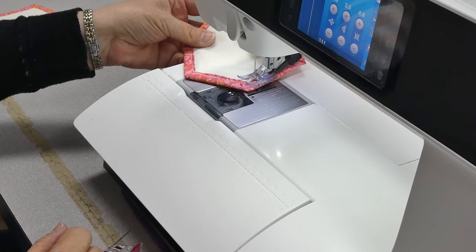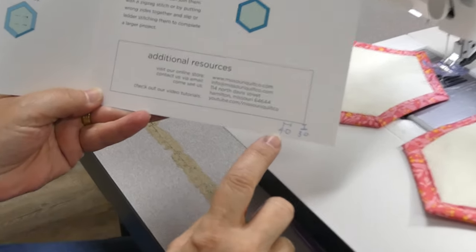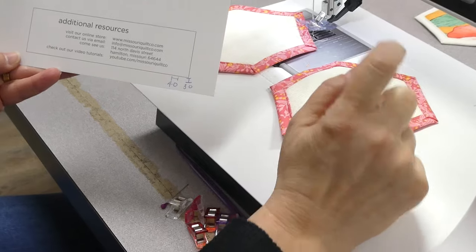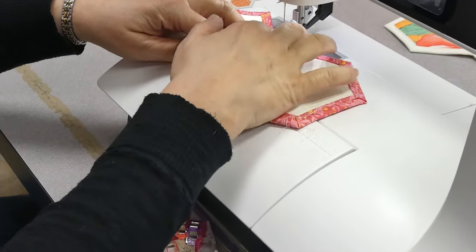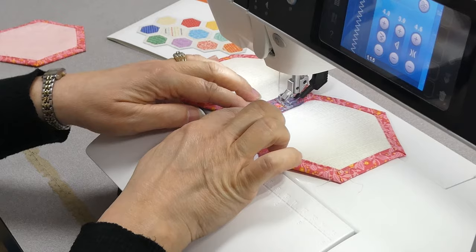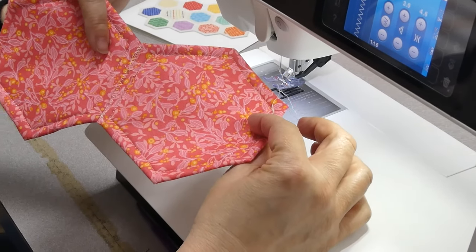Now I'm going to show you how I stitched the hexagons together. I grab two hexagons and I write right in my pattern what I set my machine to when I do a zigzag — that is my stitch width and stitch length — so I don't have to figure it out every time. It's set to four and three. All you do is butt your two pieces together, make sure you don't have your single-hole throat plate on, give it a little backstitch, pull them together, and let your machine do the work. That's how easy it is.